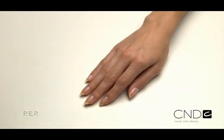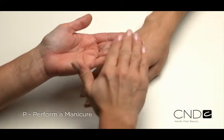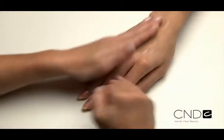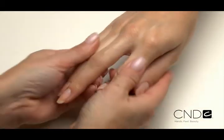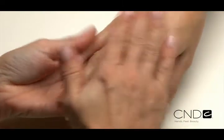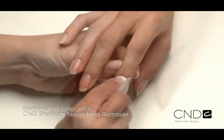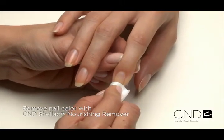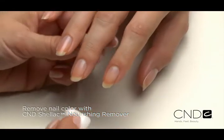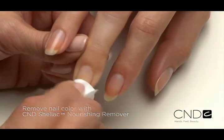To prepare the nail for perfect polish application, start with PEP. P stands for perform a manicure. Have the client wash their hands with soap and water and towel dry, then massage Cool Blue into the client's hands to cleanse and help prevent transmission of germs. Remove any existing nail color from the natural nail using an acetone-based polish remover like CND Shellac Nourishing Remover.